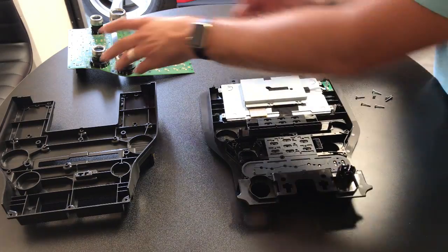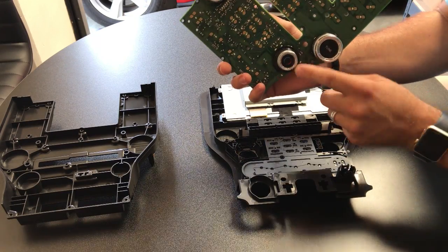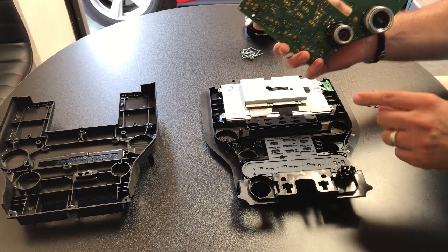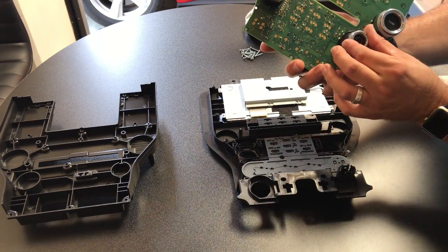Now we're going to take our circuit board and put it back in. One thing to notice: the temperature control knob has a tab on it that makes it so it can only go a certain direction. We want to make sure that tab is pointed down so that it's in between and doesn't get stuck, so that we can actually turn the knob all the way around.